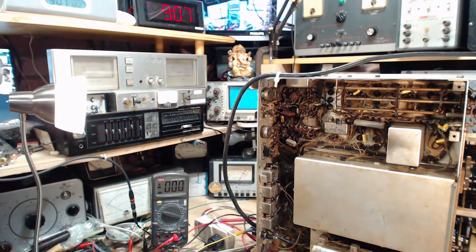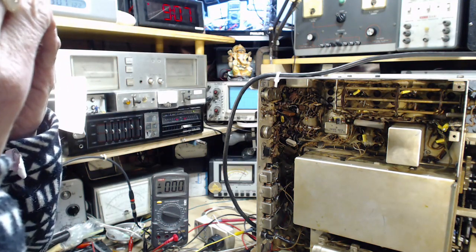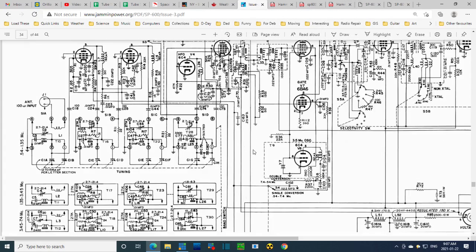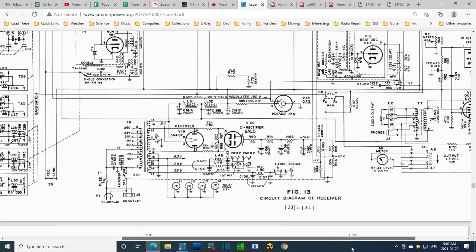Let me look at the schematic here so I can think better. This part here is what we're interested in — it's not complicated, there's nothing too much to it really. I've checked these two resistors and they're correct. I replaced this one — it's 82 ohms, this one's 82 ohms.